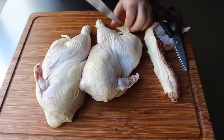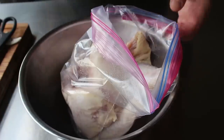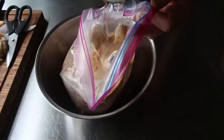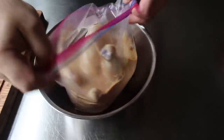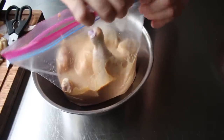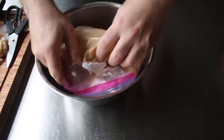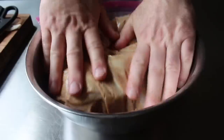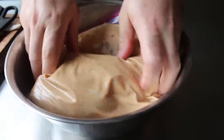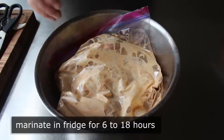We can now transfer our backboneless halves into a plastic bag set in a bowl, and pour in our buttermilk marinade. We'll simultaneously seal the bag while pressing out most of the air, making sure all the nooks and crannies of our chicken are coming into contact with the marinade. The reason for the bowl is that if you don't use one, some small sharp piece of bone will pop the plastic and you'll have buttermilk leaking all over your fridge. Once our chicken's been buttermilked and bagged, transfer it into the fridge to marinate anywhere between 6 and 18 hours — I did mine for about 8.